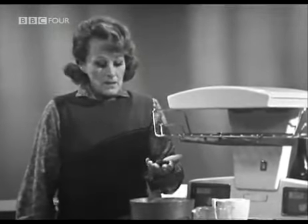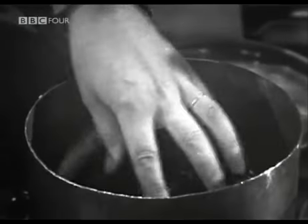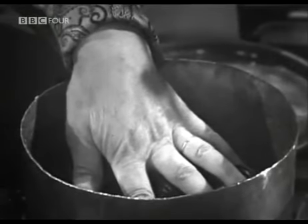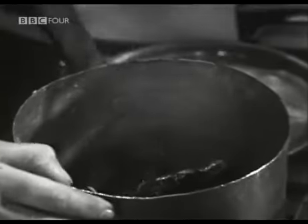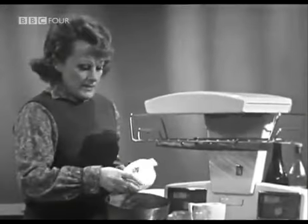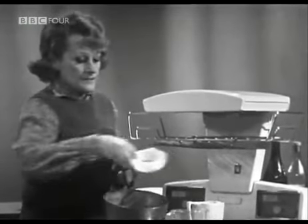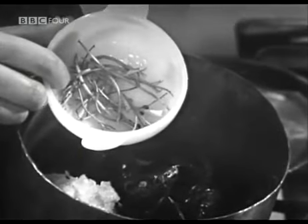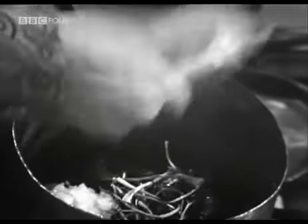A typical example is mussels. I've just put a couple of pints in here — as I've given you four-pint quantities in the booklet, I shall be using half quantities of everything else. I'm going to add into this saucepan with the mussels a medium-sized, raw, coarsely grated onion. Then parsley stalks, because there's much more flavour in those than in the pretty heads to use for garnish, and with them a few peppercorns.